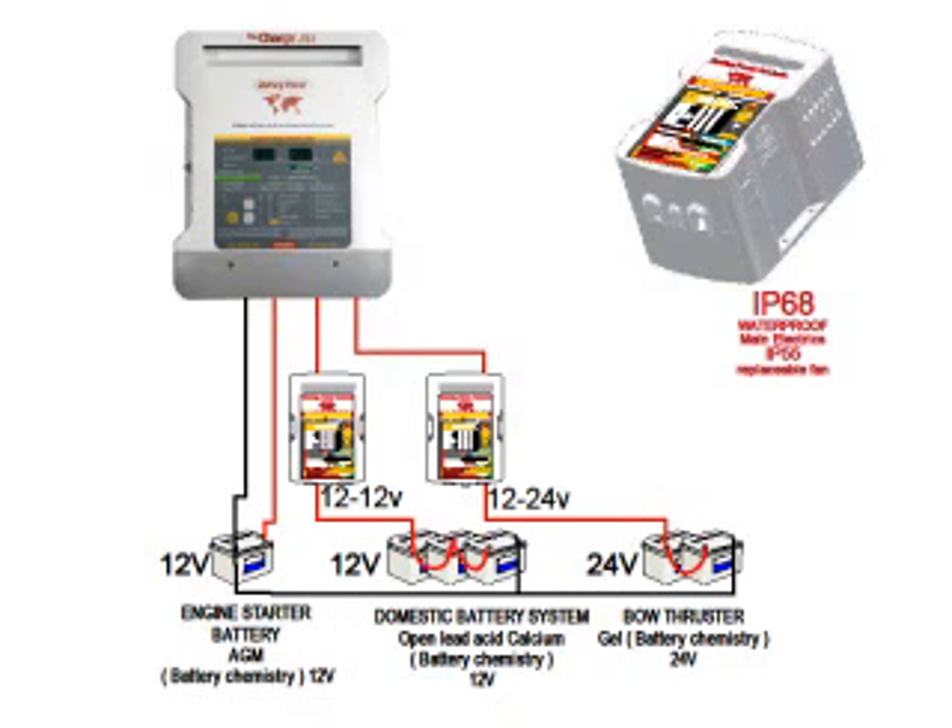Another application for this product is long distance charging. You may have one battery bank a long distance from the main charger, which results in a large voltage drop in the cables between the charger and the battery bank. The battery chemistry module is ideal for this — by accepting the low input voltage from the charger, it boosts it up to the required voltage for that battery bank, eliminating voltage drops in the cable while also providing the different chemistry option.